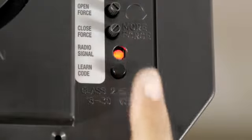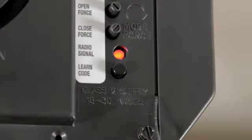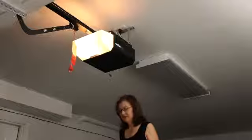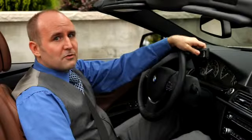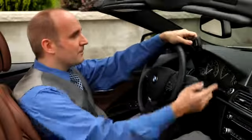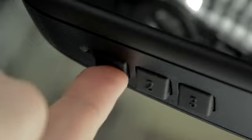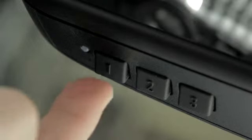Press the smart or learn button. You now have about 30 seconds to finish the programming, so even if you don't have somebody to help you, it should be no problem to complete this step. Now all you have to do to finalize the programming is push the memory button three times: one, two, three.